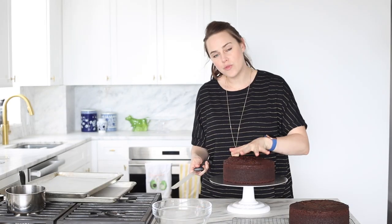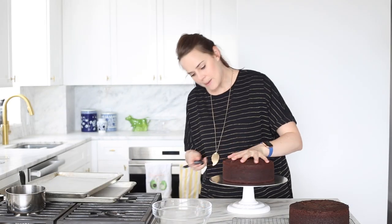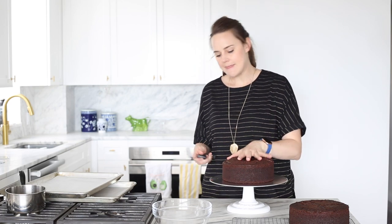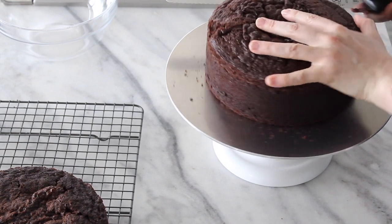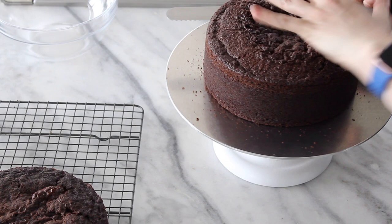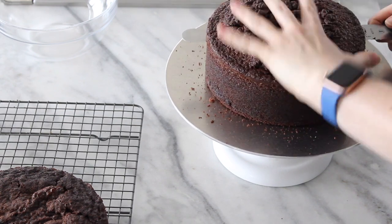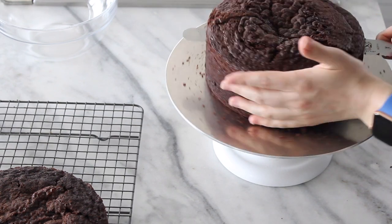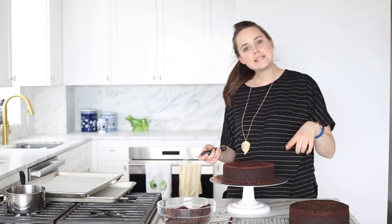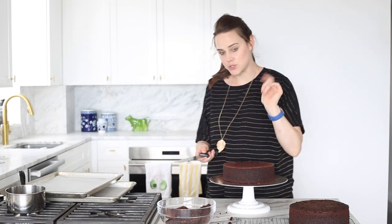We're just going to chill this buttercream. In the meantime, we're going to cut our cakes that are now cool. I'm going to cut the top off into an even layer first, then cut it in half. I am not moving my right hand — I set my line — and then I'm moving my left hand and turning the table. That is how I cut my layer evenly.